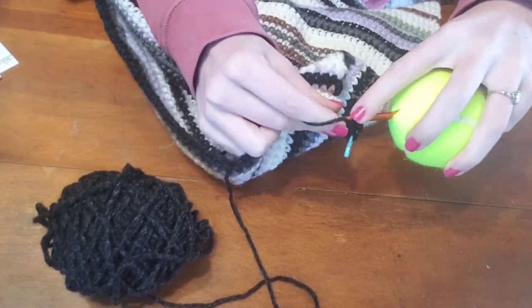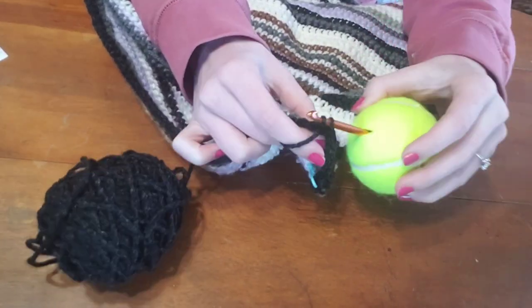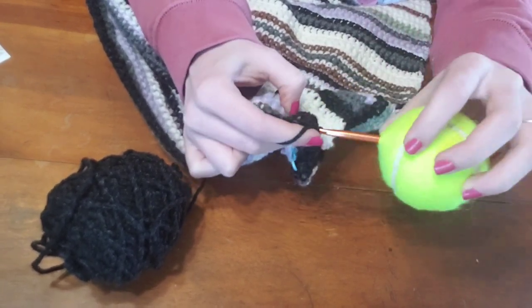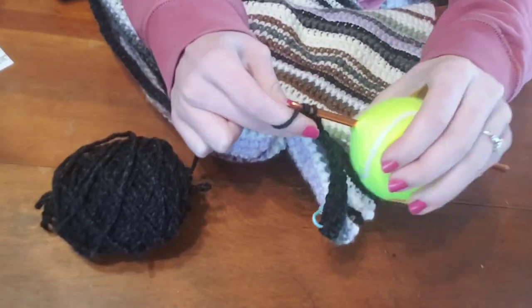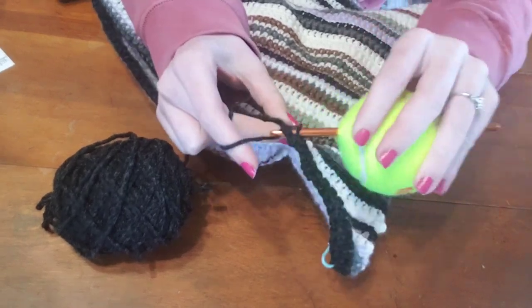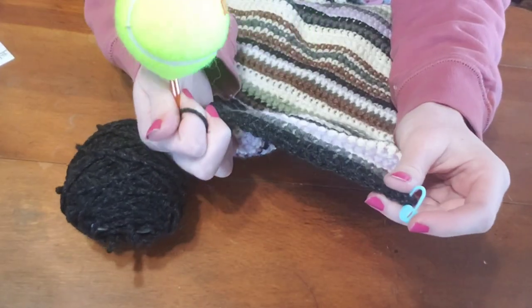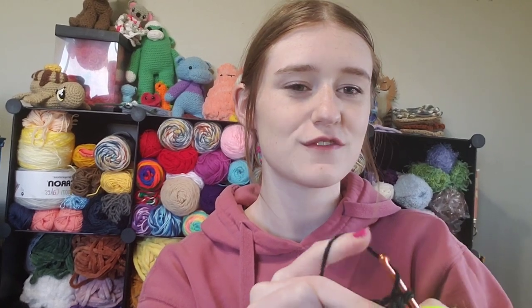That is so odd, but I kind of like it. It definitely makes me get my whole arm into it, which I think is good so that I'm not just using my wrist joint or my elbow joint. The texture kind of irks me — it rubs on my pinky. I'm crocheting fairly quickly and the stitches look nice. Crocheting with this tennis ball kind of feels like crocheting with a cake pop, and I just don't know how I feel about it — it just feels silly.